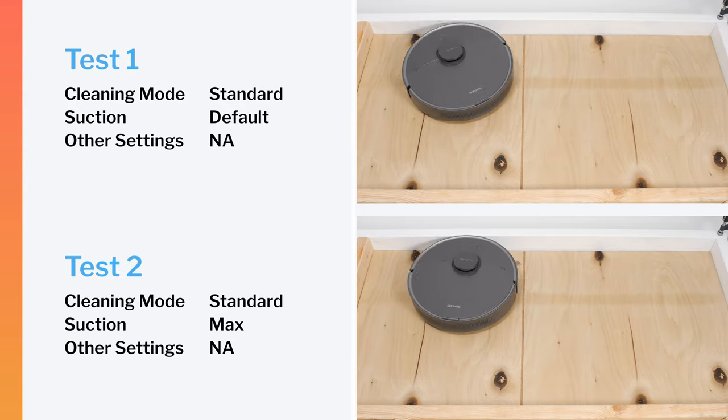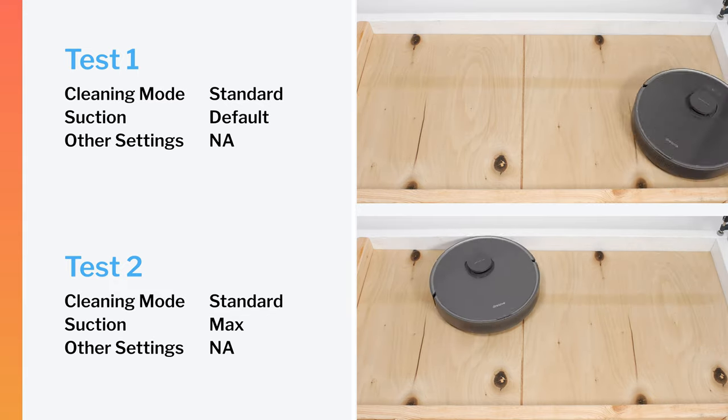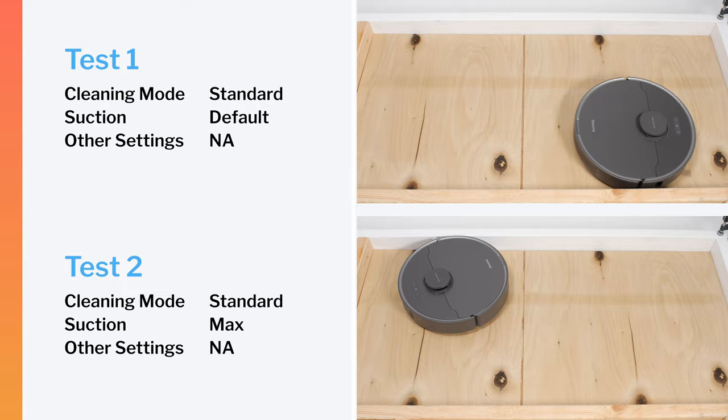The Z10 Pro did not get a great result in our robot vacuum crevice test on default power, though it did perform slightly better on maximum power.